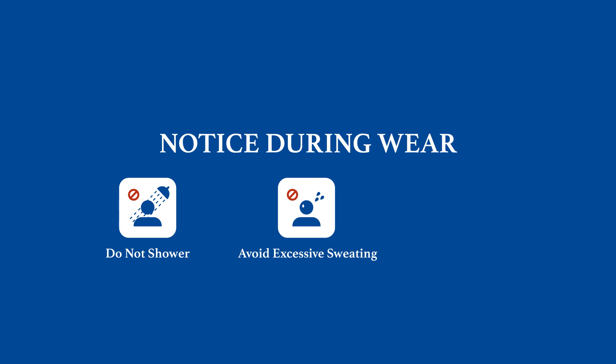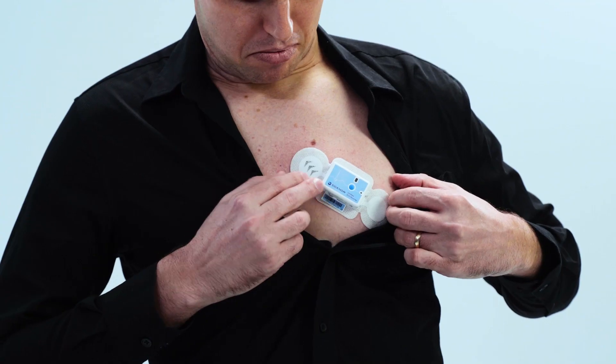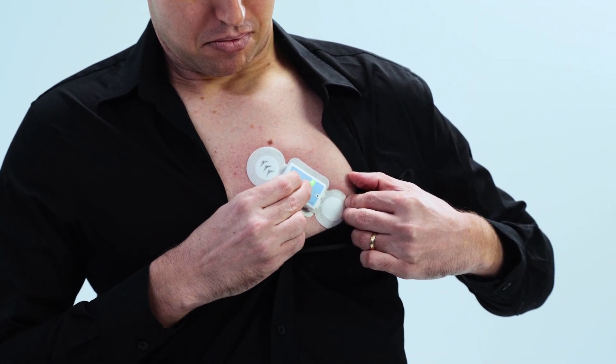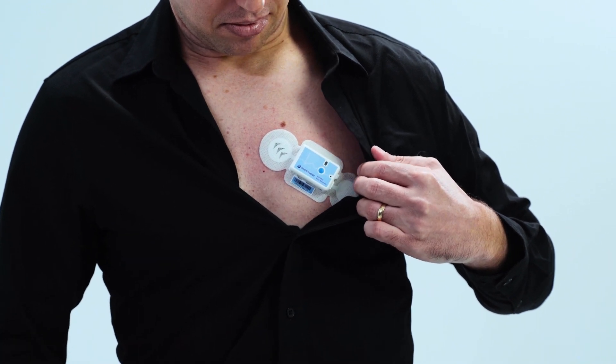In the first two hours after applying EasyPro, do not shower and avoid excessive sweating. Please stay in a cool, dry environment to ensure the device stays on. If patients feel symptoms such as palpitation, dizziness, or difficulty breathing, they can press the blue button to mark the event.